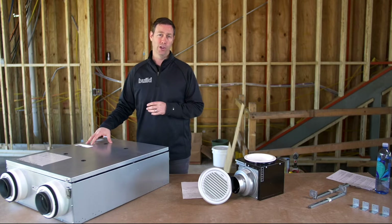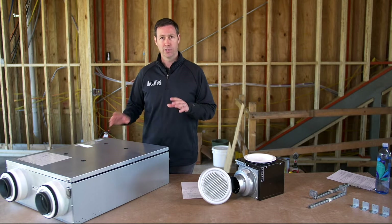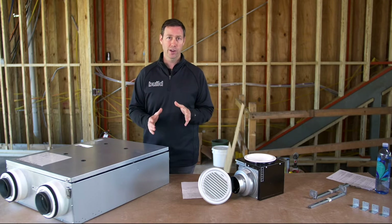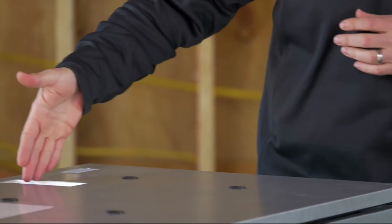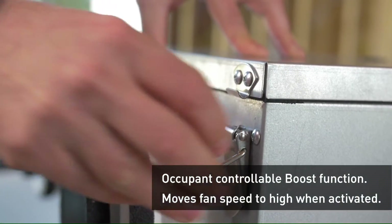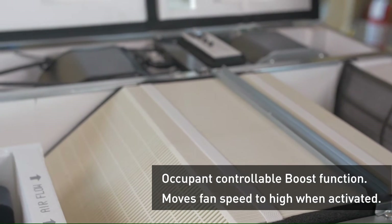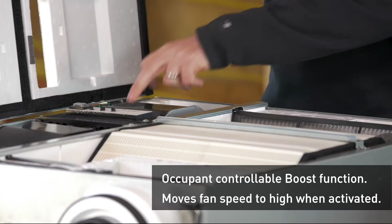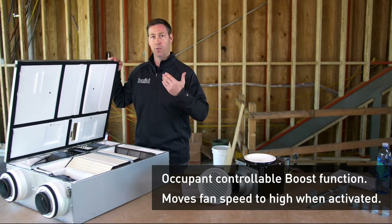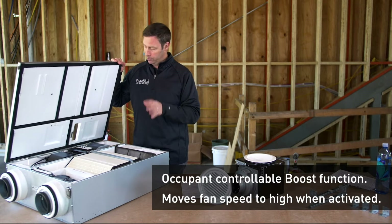This is their IntelliBalance 100, brand new to the marketplace. It's a 100 CFM ERV, but it's got a couple of features that are super unique. Number one, it can vary its capacity. We can change this unit right up top here from 50 CFM of supply up to 100 CFM in 10 CFM increments. And because it's got dual motors, we can change both the supply air and the exhaust air differentially. I like that because now I can decide: do I want to positively pressurize, negatively pressurize, or balance the air in my house. Very nice.